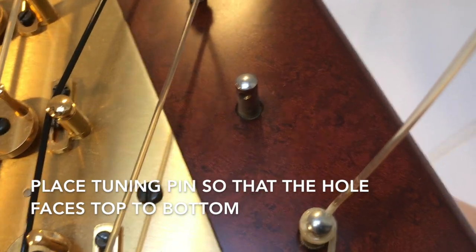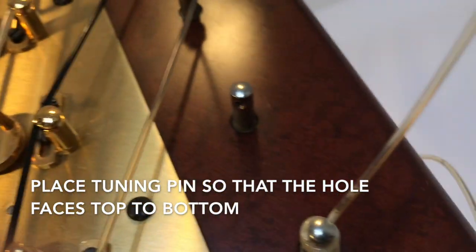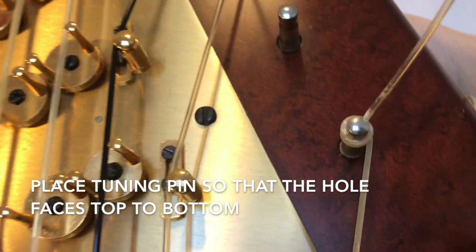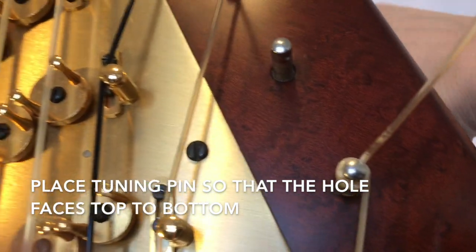Place your tuning pin so that the hole faces from top to bottom, so that the hole does not face horizontally, but up and down like so.